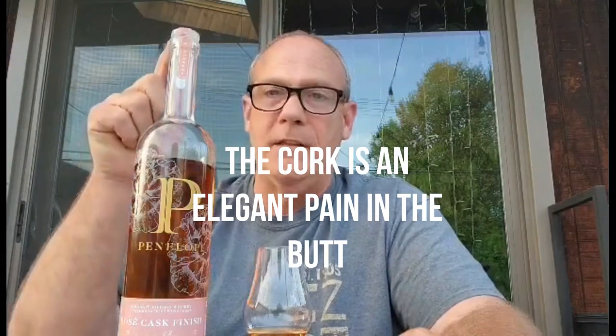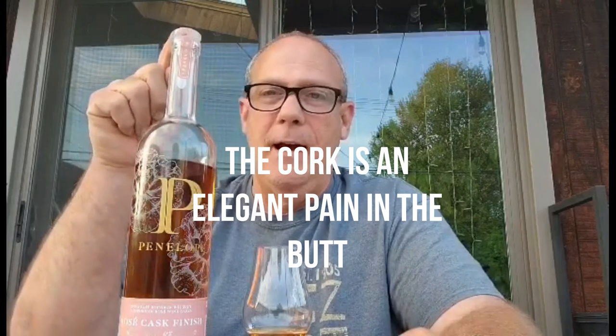Penelope, if you're watching — please, a different cork. I shouldn't need a screwdriver to get this off, that is the biggest pain. Anyway, thank you guys. If you've enjoyed this please like and subscribe. We have a Facebook page and an Instagram page — check us out, we're trying to build a community. Have a good night, cheers!